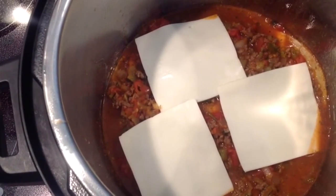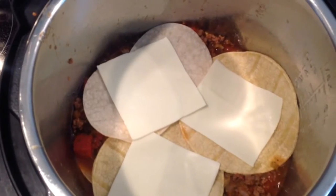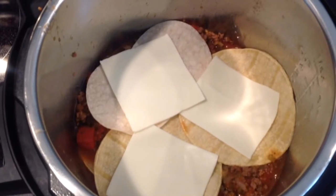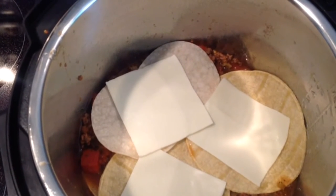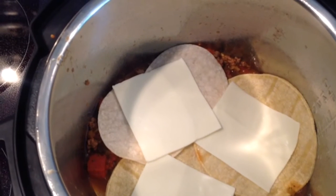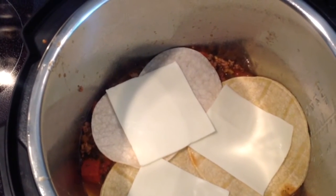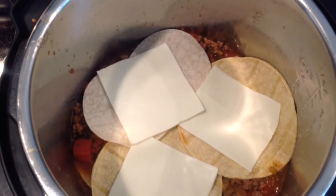Spray the bottom of the pot with Pam first. Try to ladle in more of the liquid than the beef mixture — your pot needs more liquid on the bottom to be able to come up to pressure. The Instant Pot has a sensor, and if it senses that it's scorched or burned, it's going to stop the pressure cooking. So if you put more liquid in the bottom, it will actually work better.